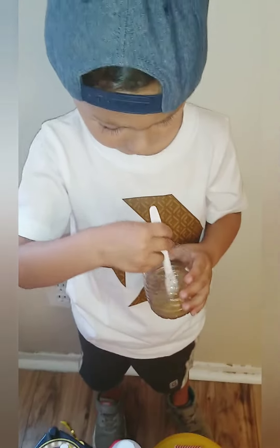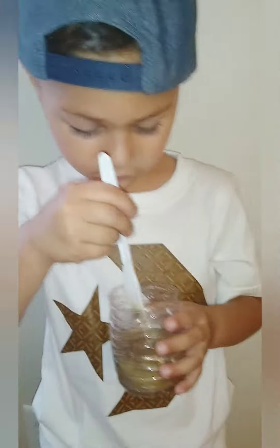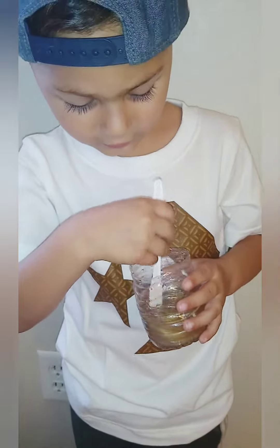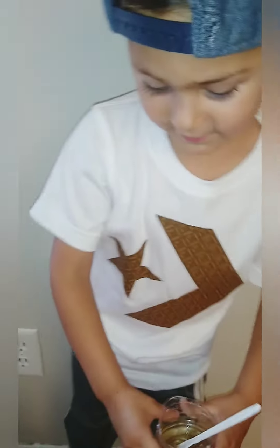Now let's go. We keep mixing it and it changes to a color. Then you mix it with blue.